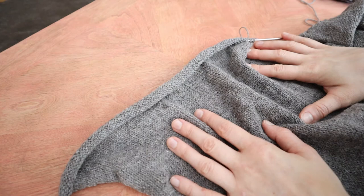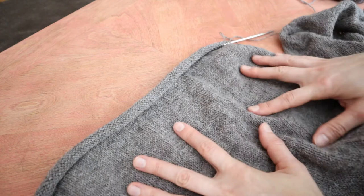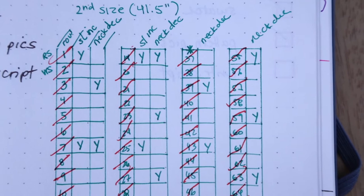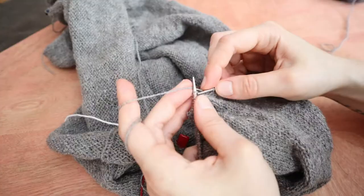Another thing to note about this pattern is that there is some at the same time action written, which is a little bit annoying, but I understand why they did it because with the number of sizes in this pattern, it would be pretty irritating to write it all out, and also there would be a lot of possibility for errors. That's just something to note. So what I did was write out a chart for myself to keep track of both the v-neck shaping and the sleeve shaping, and now the short row shaping. That's just something you might want to do as well.